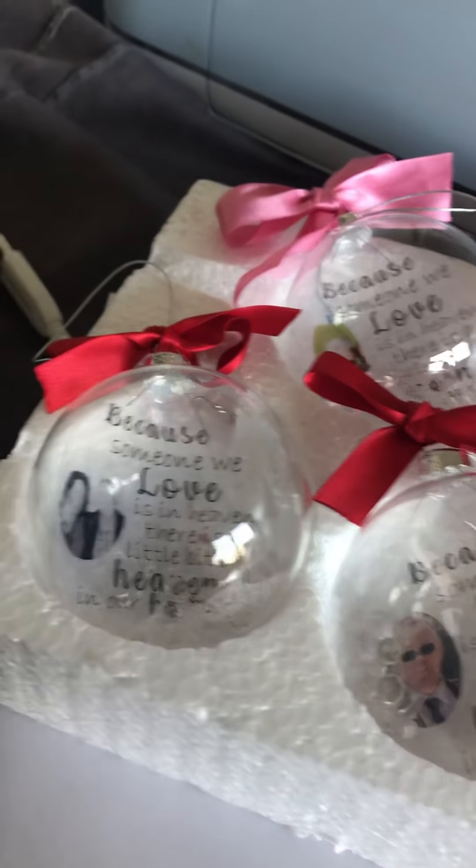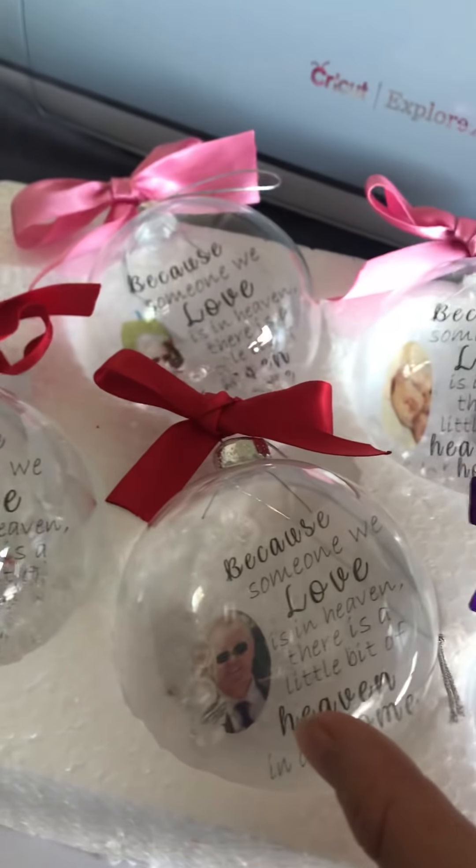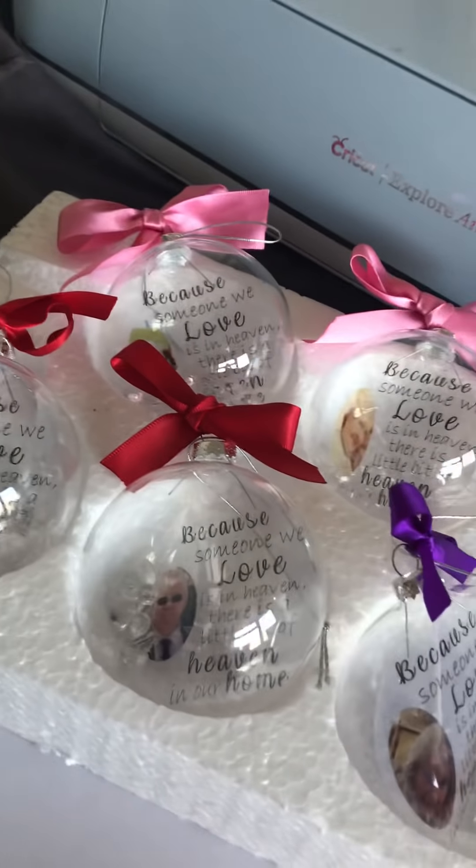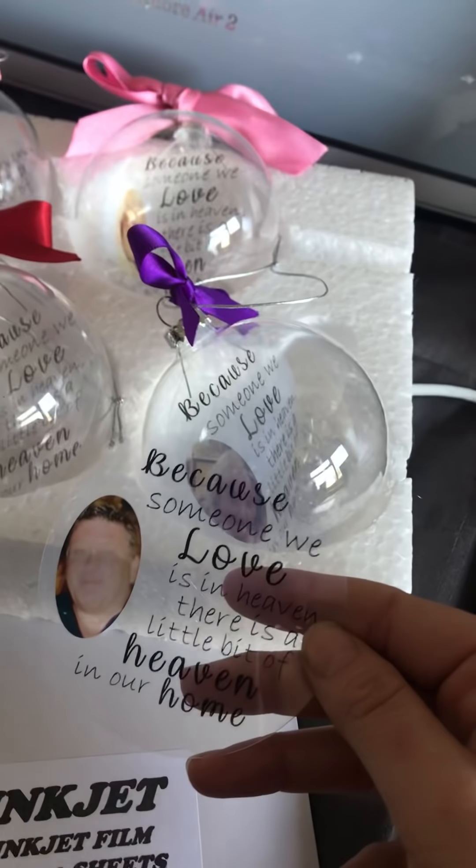Hello, so I'm going to show you how to create your own templates for these. You can choose your wording and the font that you want. This is it basically, and a few of you have asked where I get my sheets from. This is the company — you can find them on eBay and also Amazon.